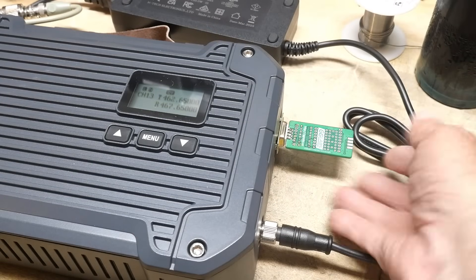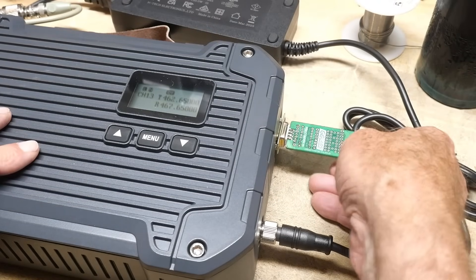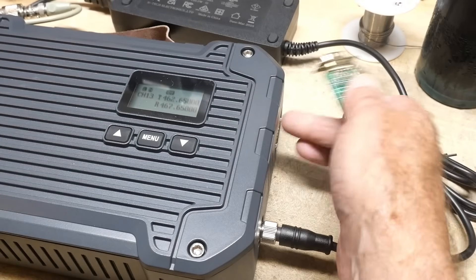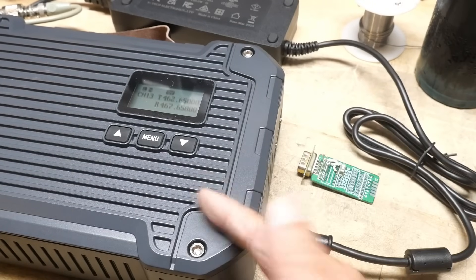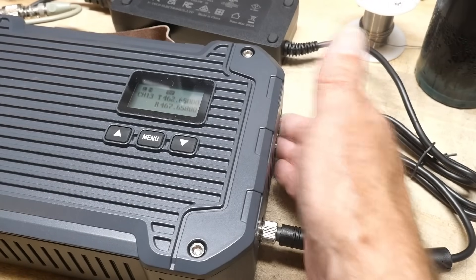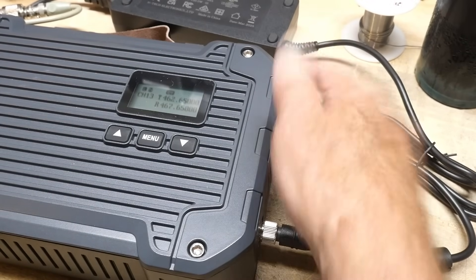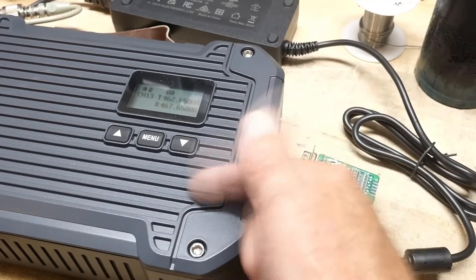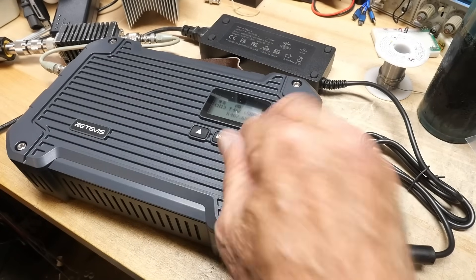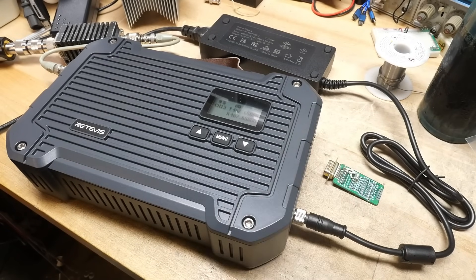Here's the little board I was pushing the button on. I have a little switch that toggles the transmit button and push-to-talk mic. So you can actually hook up a microphone and speaker and use this as a base station. Instead of using it as a repeater, you can actually transmit directly from here — that's kind of nice.